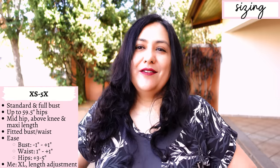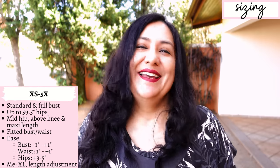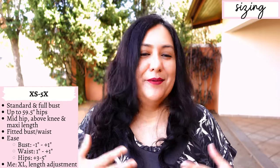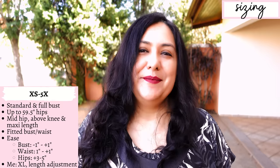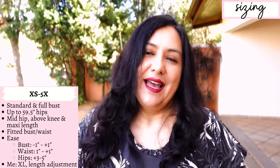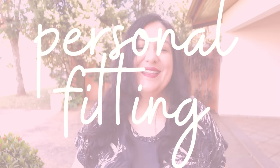In my case doing a standard bust, I'll have one inch of negative ease — meaning around my bust the garment is actually an inch smaller — but that's why you're using knit fabrics, so that's fine. If you're doing the full bust you have one inch of positive ease. At the waist you also have a bit of negative ease, and at the hips about three to five inches of positive ease, so it does go a little looser there. In general it is a semi-fitted top, and the dress has a lot of ease at the hips because it flares out.